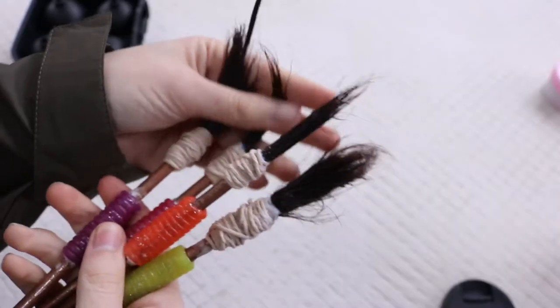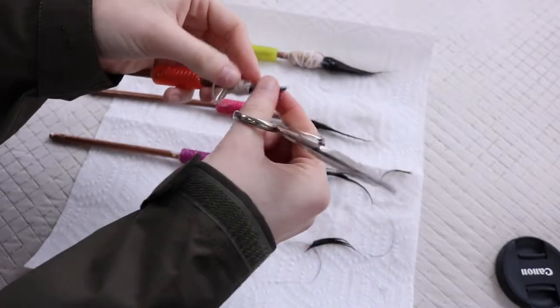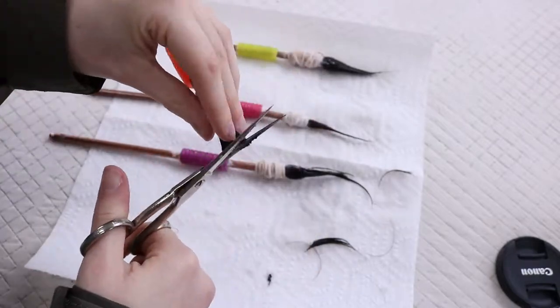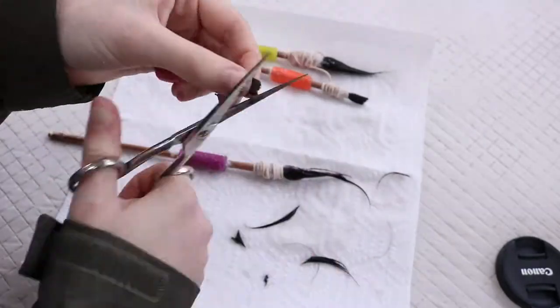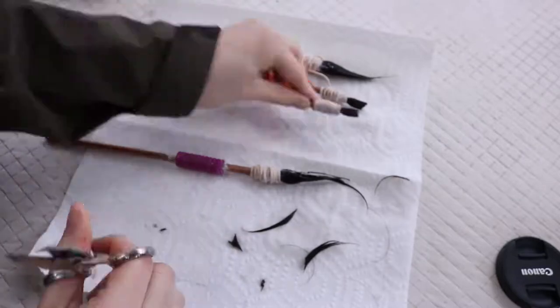After that, you're going to have some really ugly paintbrushes. You can just get some scissors — if you have hair cutting scissors, that's great, the sharper the better — and you're just going to give them a little haircut. You can cut them to any shape that you want. I chose to do a rounded brush, a flat brush, and an angled brush.